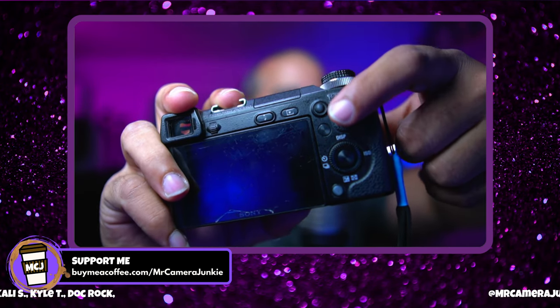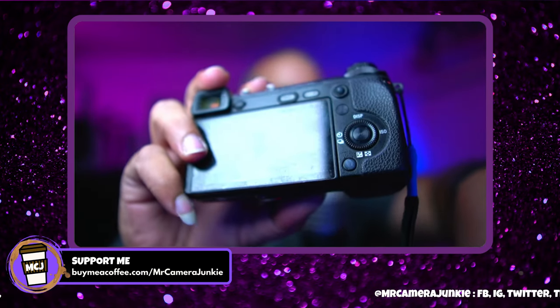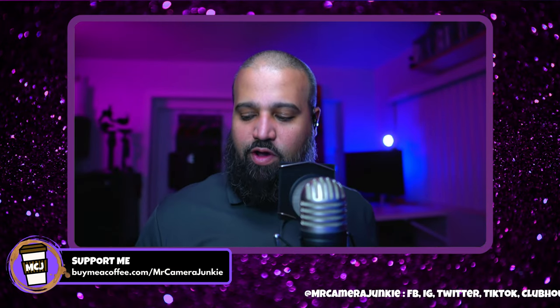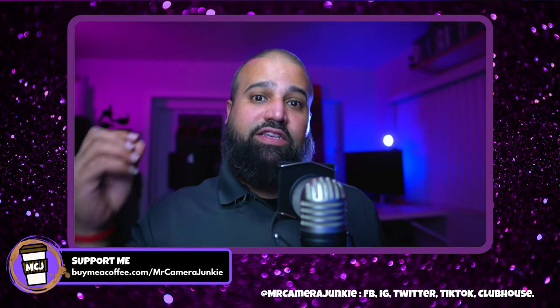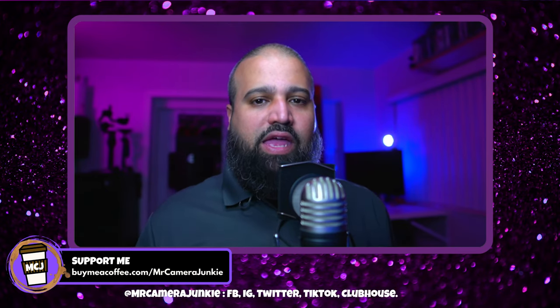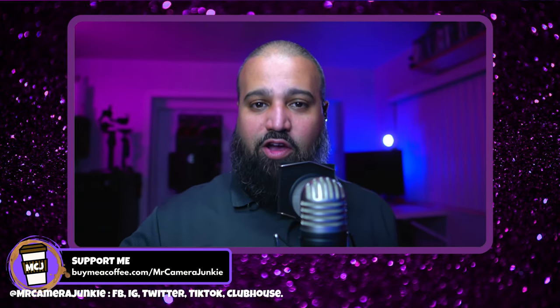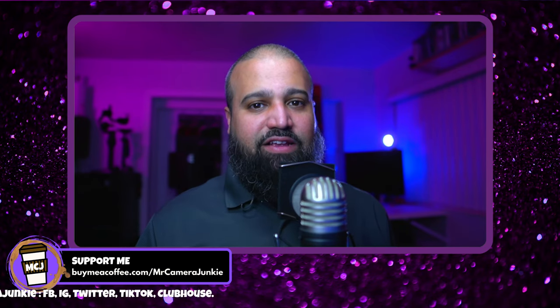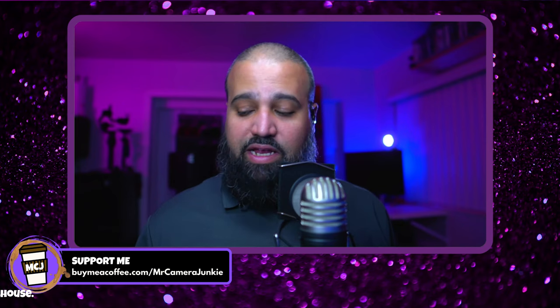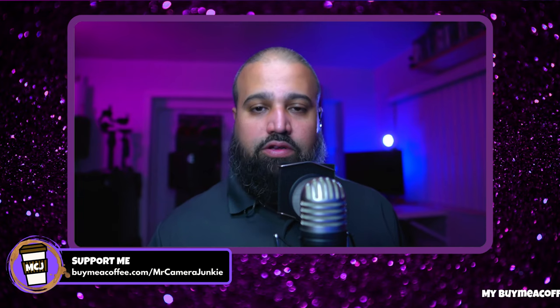I add a little dab of hot glue onto the hard-to-read buttons on the camera to make them easier to click by feel. Someone asked if the glue melts or gets tacky. I use a high-temperature glue and even having this setup in my car in South Florida heat has never damaged or affected the glue buttons at all.